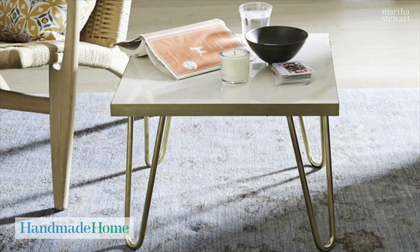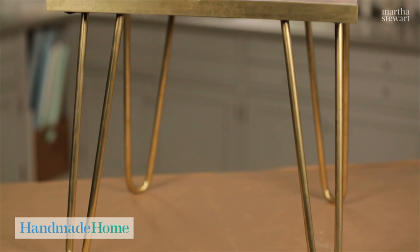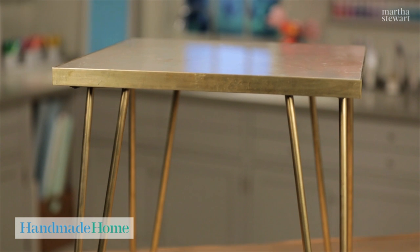Hi, I'm Marci McGoldrick, the Editorial Director for Crafts at Martha Stewart Living. Today we're making a marble and brass table top. This is an easy table to make. It uses a tile from a home improvement store, so it's inexpensive and very simple.